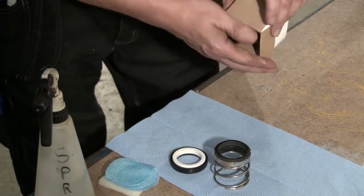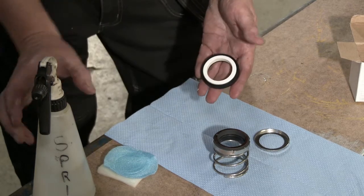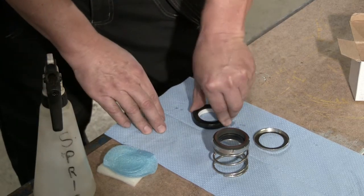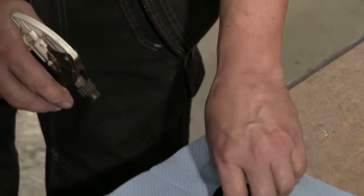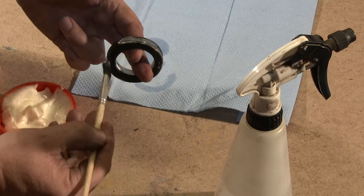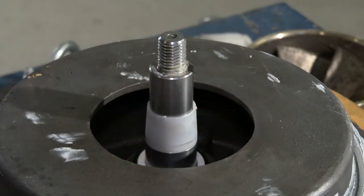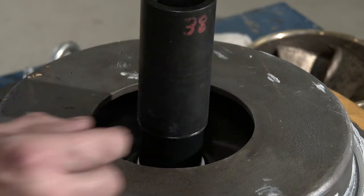Unpack the mechanical seal and clean the sliding surface with alcohol. Be careful not to touch it after cleaning. Lubricate the outer rubber ring with soap or soapy water. Now press the seat into place and check that all parts are correctly embedded.